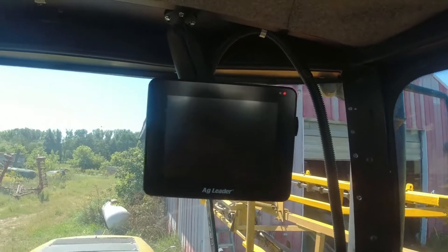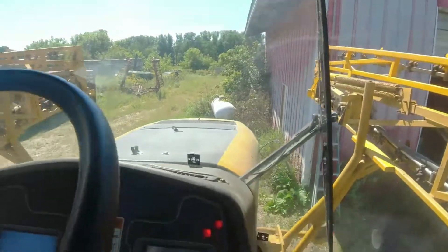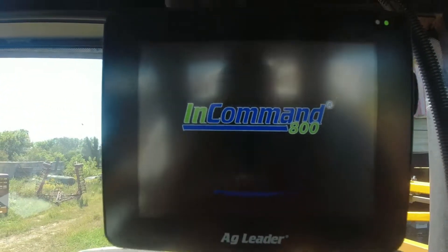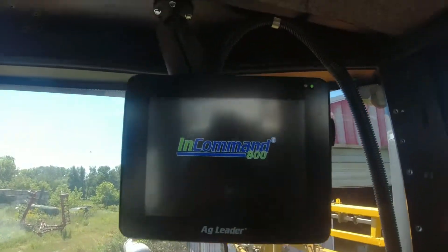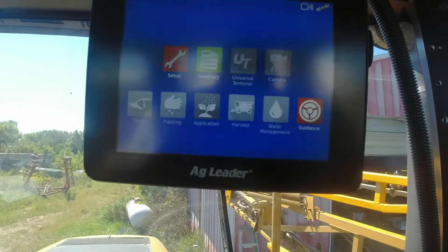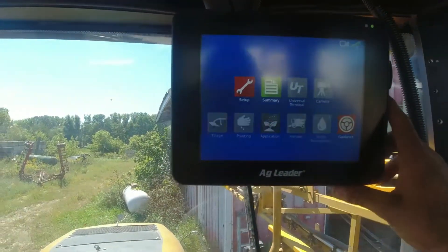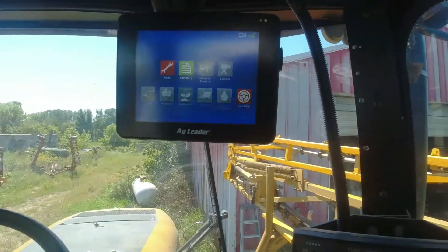There's the power button — right there. We got a light, and a very annoying buzzer. InCommand 800! There is the AG Leader home screen. I got the Rogator all set up in here with the offsets and where the globe is and everything, and then we will go out and try this out, just going down some lanes.